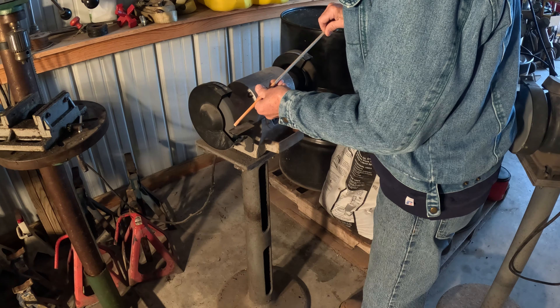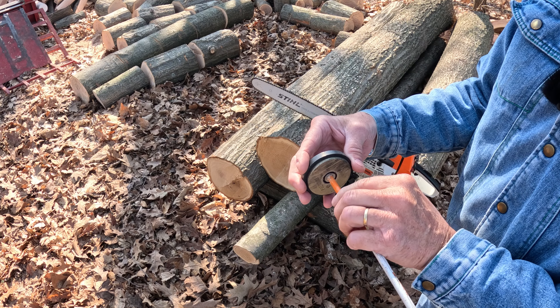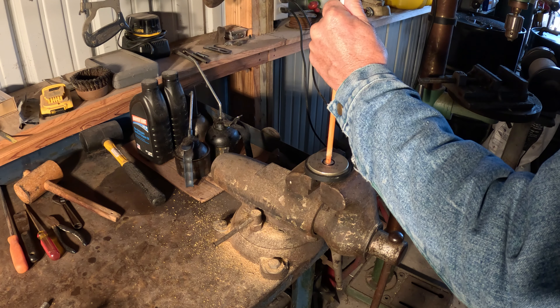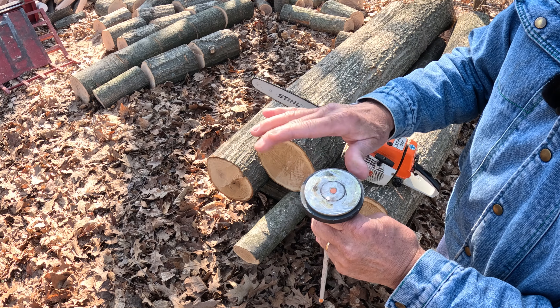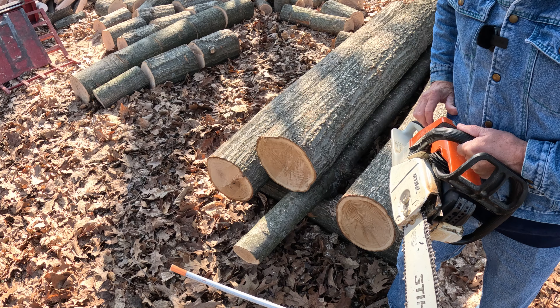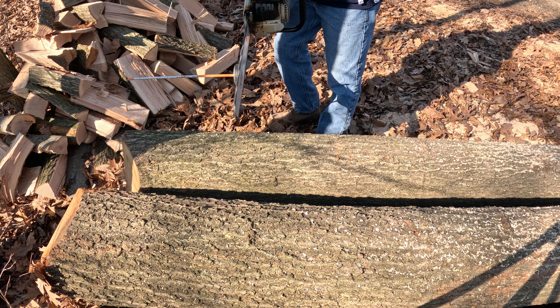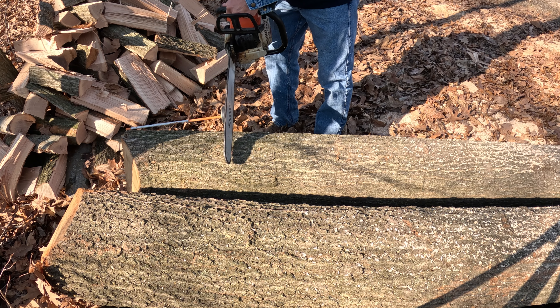On the back side of the driveway marker it had a raised-up area — I ground that all flush so now it's got a nice flat surface. When I drilled the hole it was a little bit undersized for the fiberglass rod, so I turned it on the end of the bench grinder and put a little bit of a bevel on it, hammered it in — it's nice and tight. Then I ground off the excess on the back side, and it seems to stick pretty good on the bar. Let's fire this chainsaw up and see how it works.